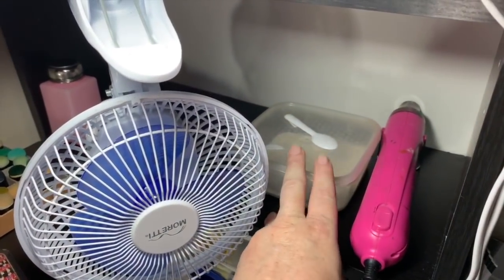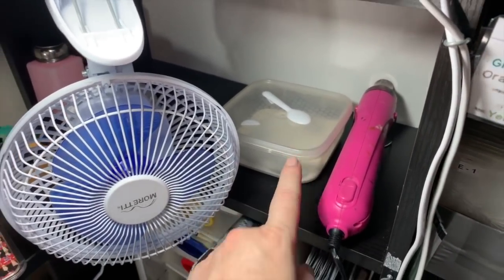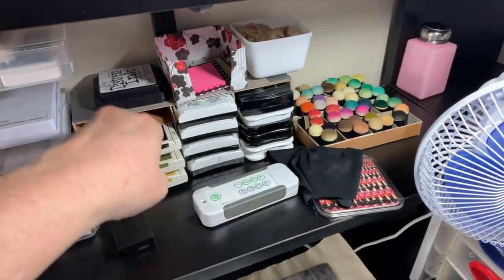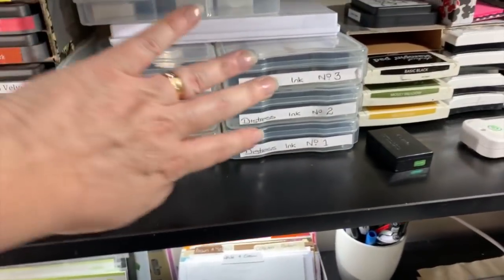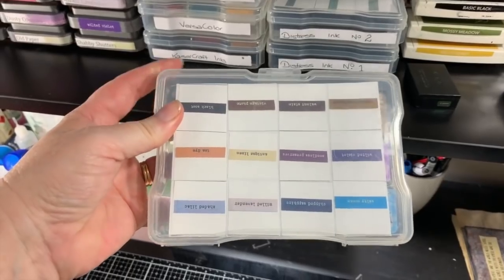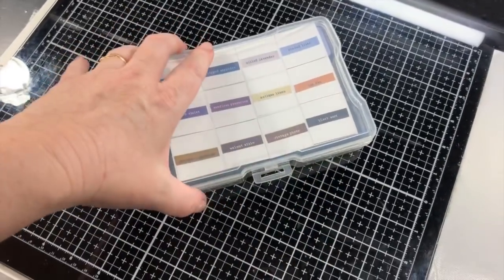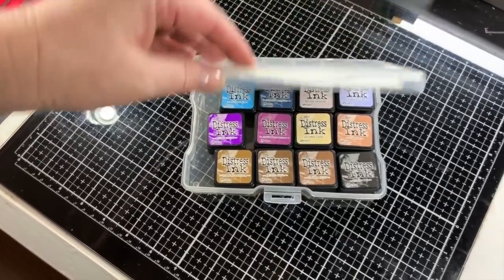I've got my heat gun and embossing powder. This embossing powder here I use 90% of the time — it's Ranger's super fine clear embossing powder, absolutely love it. I've got my daubers for my little mini ink cubes, some inks — stamping up inks, Versa Fine, Versa Mark, and Memento inks. Here's how I store my little mini ink pads: I use four-by-six photo boxes, which I got pretty cheap at the dollar store, about five bucks for five or six of them.